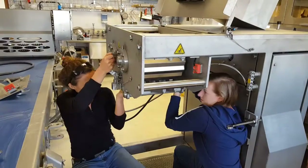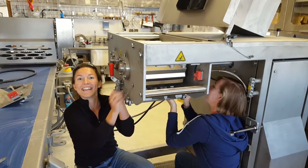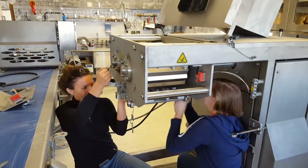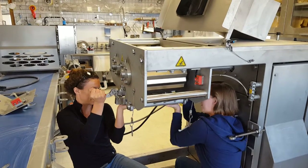Then you get two people on either side. First, take the pin out, then slowly release down at the same time.